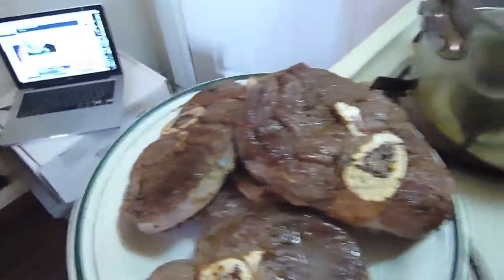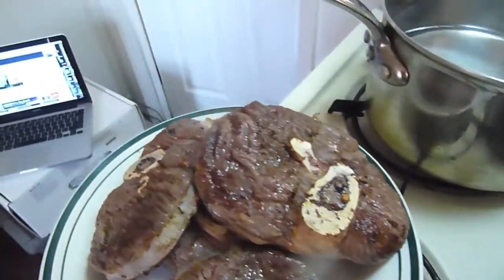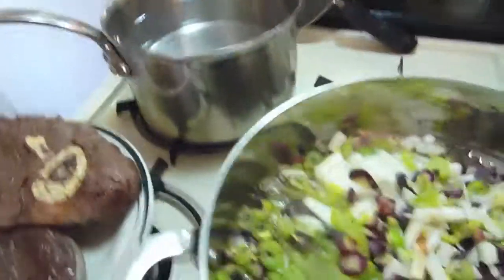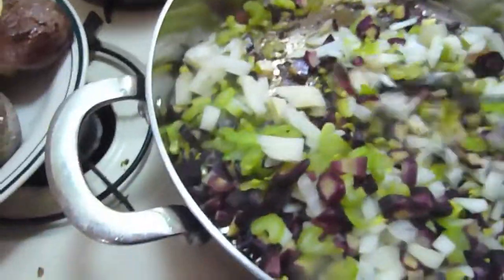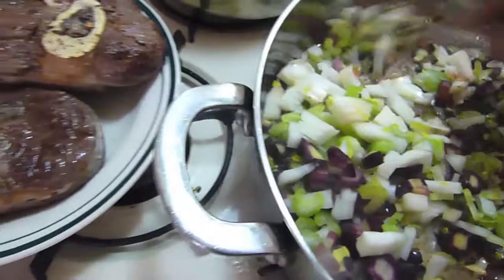It is one of the healthier meats you can have because of the low fat and high nutrients in it. I'm trying to get all this done as one man with one camera, just doing his job.